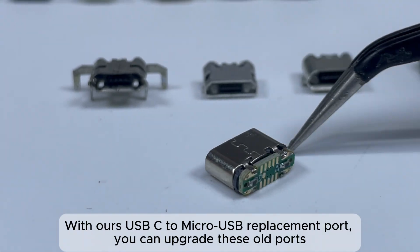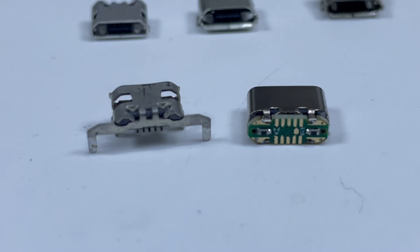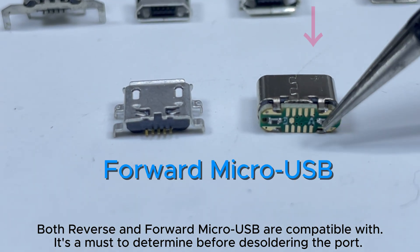With our USB-C to Micro USB replacement port, you can upgrade these old ports. Both reverse and forward Micro USB are compatible. It's a must to determine the layout before de-soldering the port.